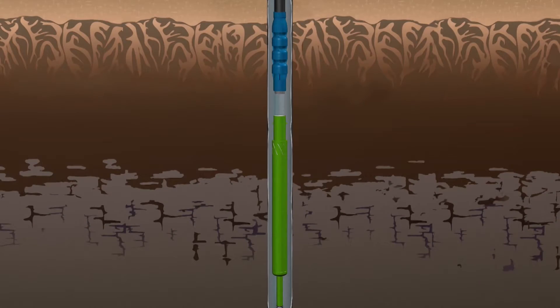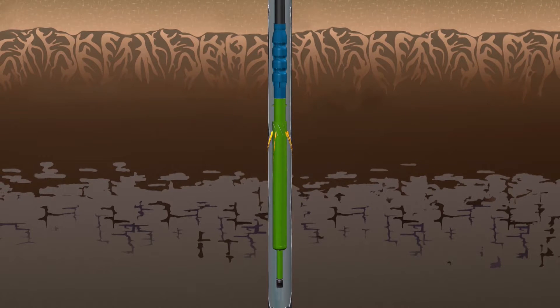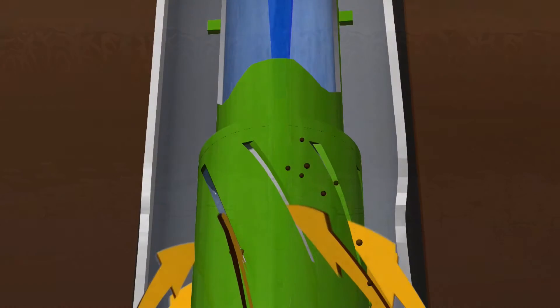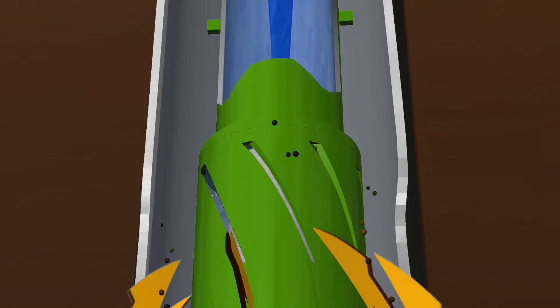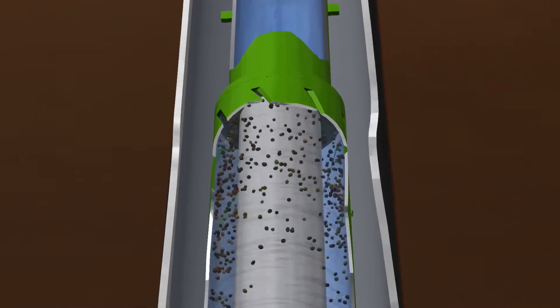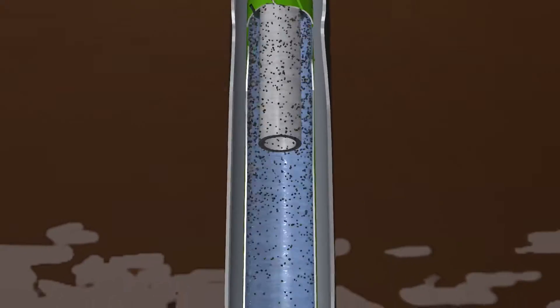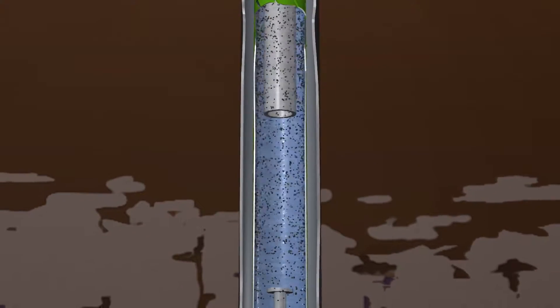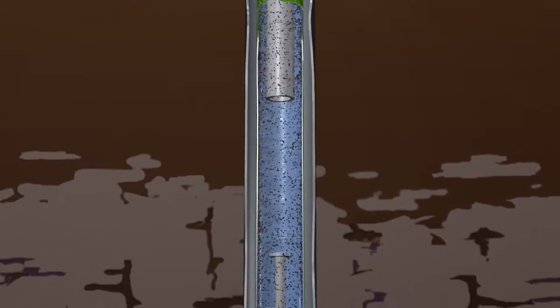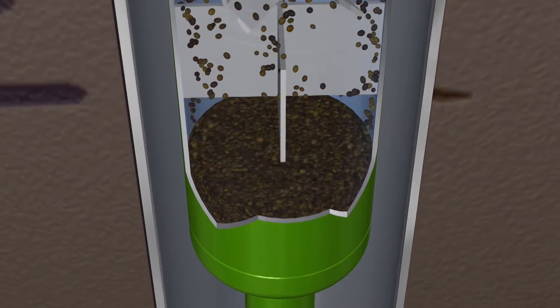Downhole sand separators are attached below the pump or the bowls on turbine pumps and remove sand from water before it enters the pump. Head pressure pushes sandy water through the tangential inlet slots in the separator. This creates a cyclone of water that tosses the heavier sand to the perimeter. As the sand spins down the separator barrel, it hits a spin plate at the bottom of the separator and falls into the purge chamber.